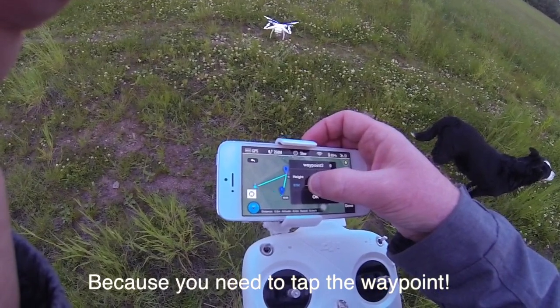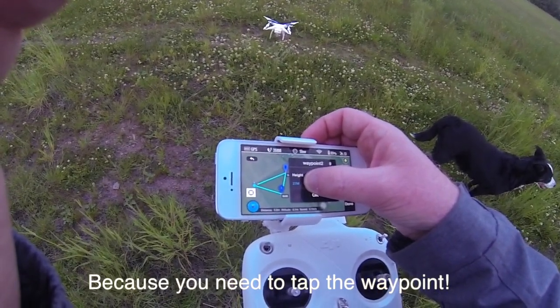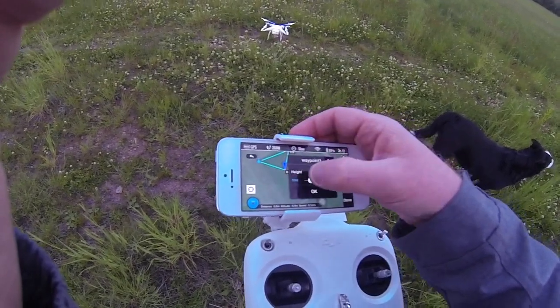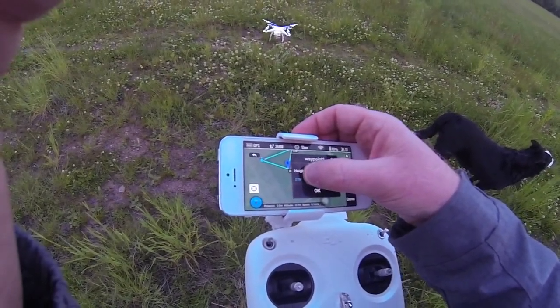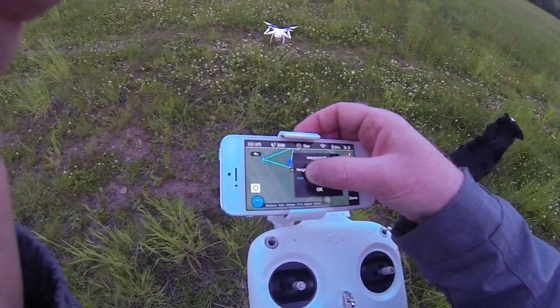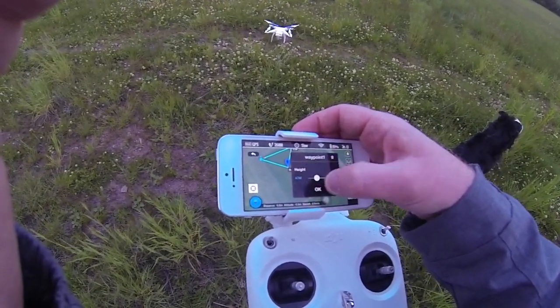There we go, tap it. 16 meters up to 25 meters. 30 meters. Okay, let's put this one at 36 meters.